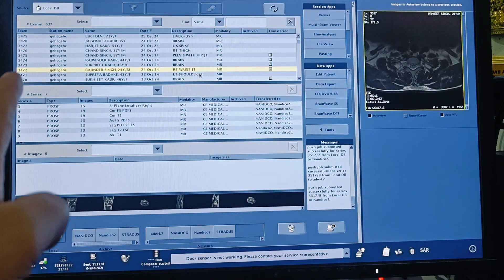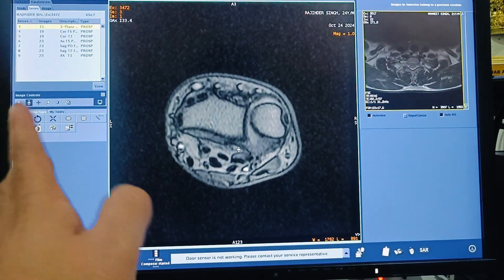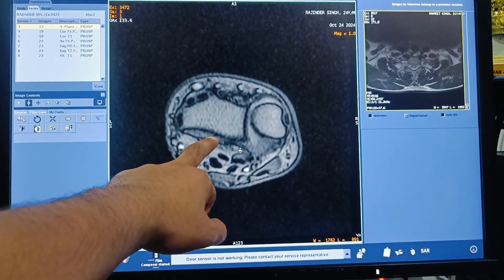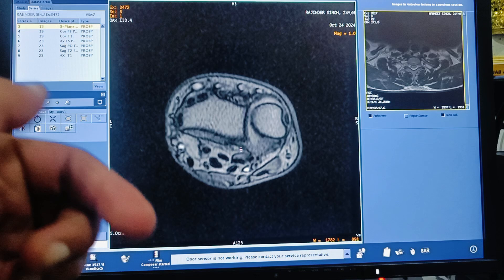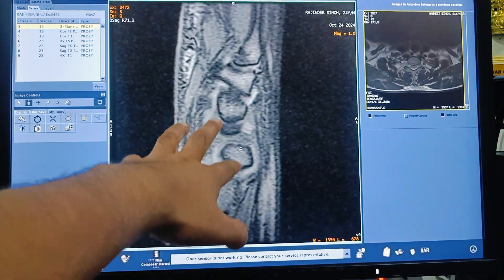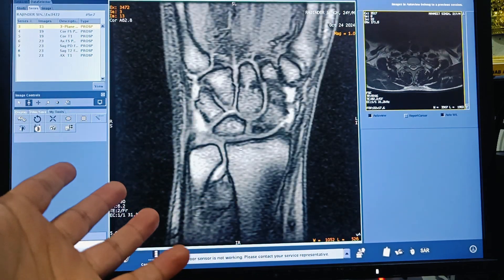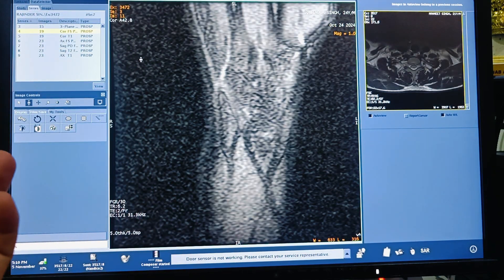Now I want to share the protocols on the MRI console system. A three-plane localizer is acquired first, which includes coronal, sagittal, and axial sections. This localizer is usually completed in less than 25 seconds and looks like a T1 low-resolution scan. After the localizer, the main planning includes coronal PD, axial, and sagittal sections.